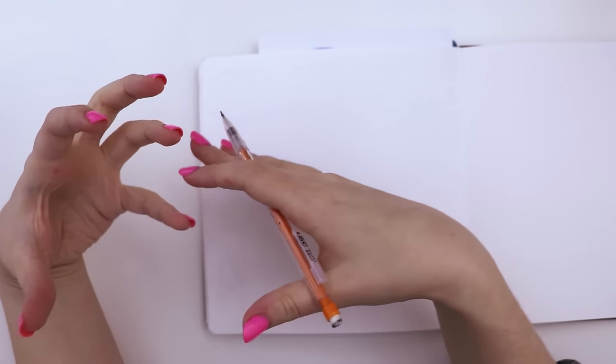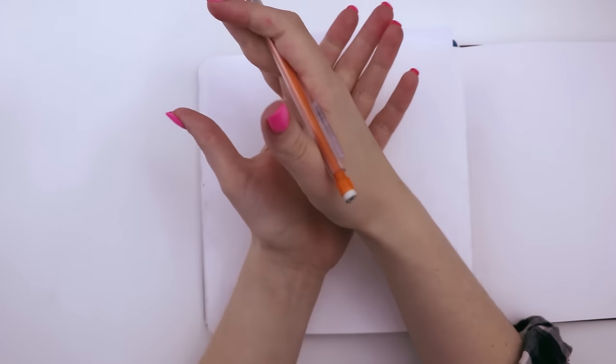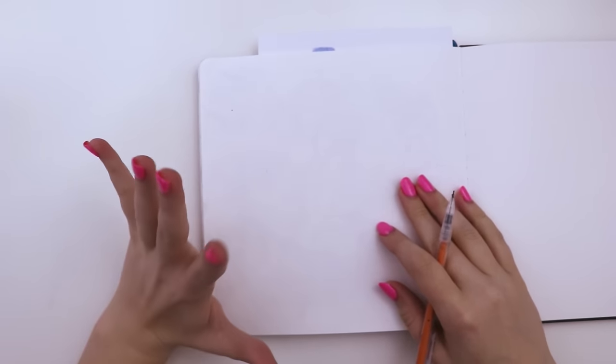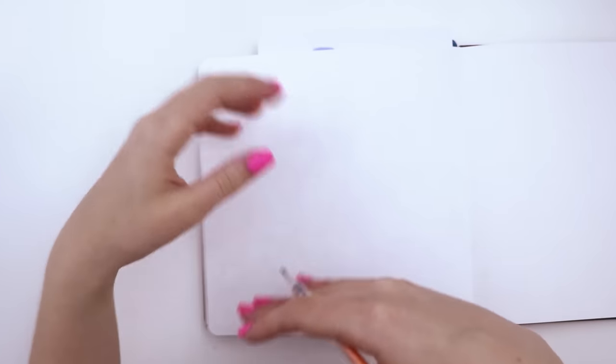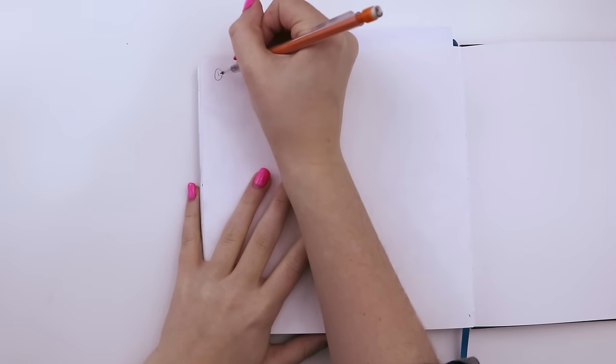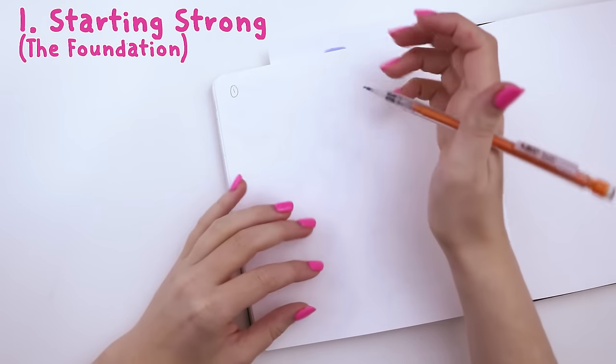I've been getting a lot of questions about my sketches, how I sketch the way I do, and why my sketches look so good. I can't speak for the quality, but I can tell you exactly how I do it. For this video I've broken my sketching process down into five steps. I'll go through each individually and then sketch something from start to finish showing how each step is incorporated.